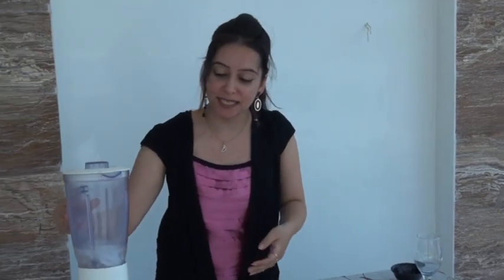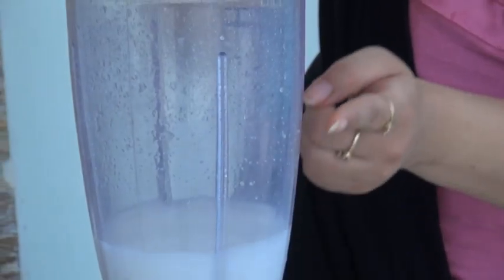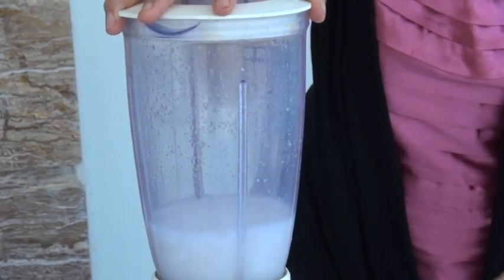This is a very easy recipe — even children can make it at home. Let's mix it and give it a good churn. You can see the whitish color coming from the churning. You need to churn it for at least two to three minutes.